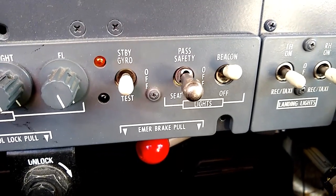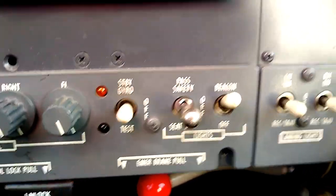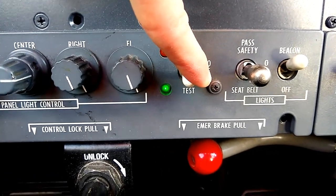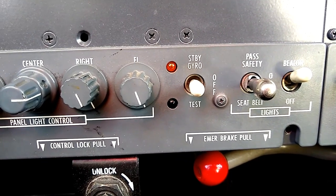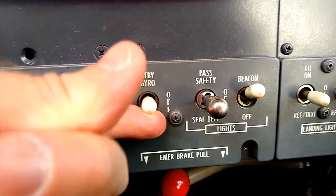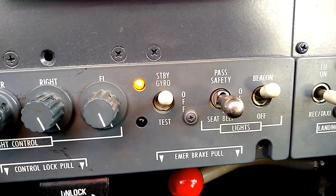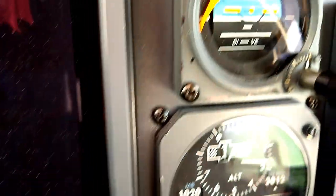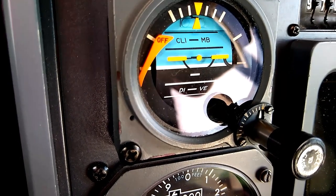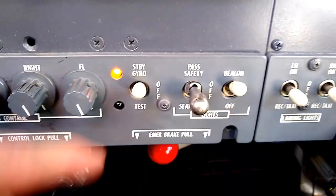Right next to the passenger safety switch, we have the standby gyro switch. At the bottom of that switch there's a test position — it's a spring-loaded switch that we push down and we should see a green light illuminate, indicating the battery pack has sufficient power for the standby gyro. We also flip it up into the up position and see a yellow light come on to indicate we're running off the battery pack, and we'll hear the standby gyro start to spin up. That indicates everything is functioning and connected. Then we turn it back off.